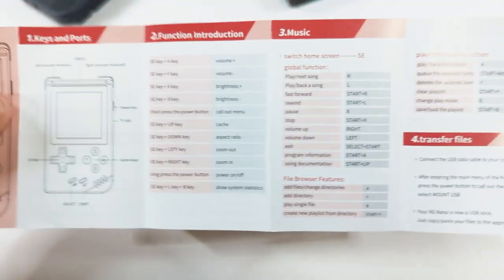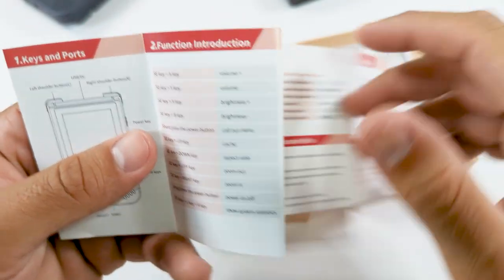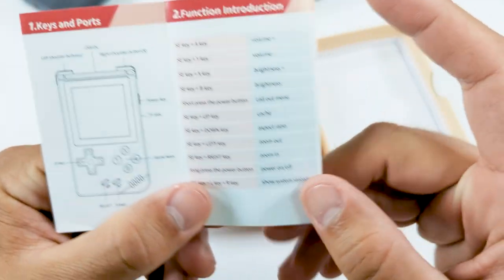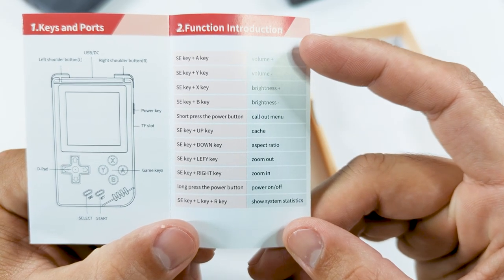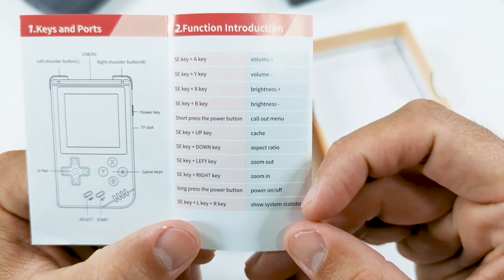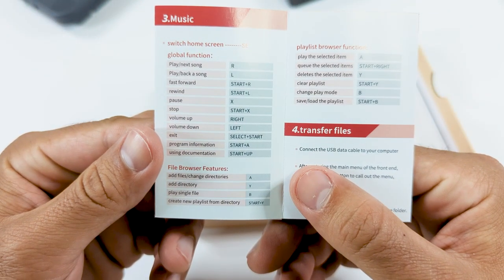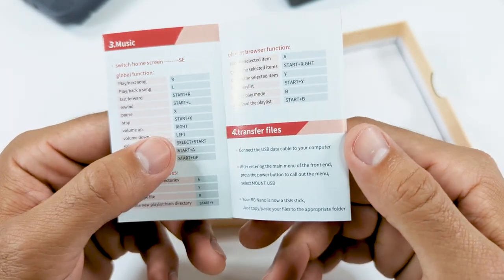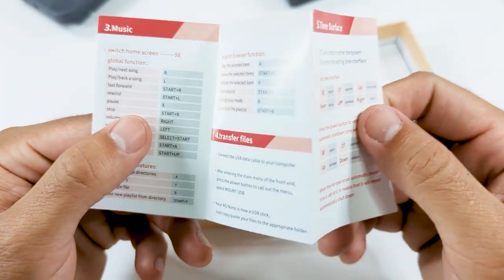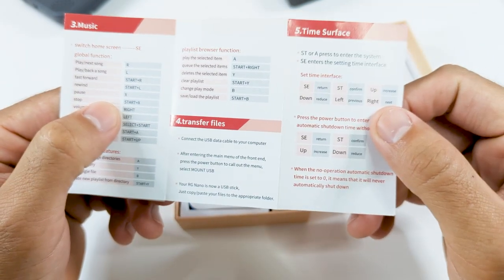In the box you're going to get a user manual, which is going to be pretty useful because it's going to show you the function keys for both games and when using the music. This is pretty useful because I completely ignored it and for the first few minutes using it I was just pressing stuff randomly trying to figure out how to get things to work, and I could have just used this all along. So definitely don't throw this out.